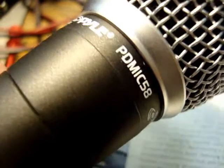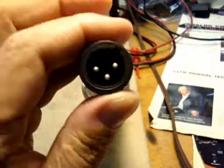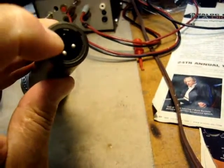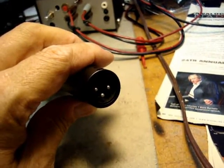This is the Pyle PD-MIC58, and as suspected I looked inside. Inside the connector, which I'll show you in just a second, it has an XLR which should be balanced — you would normally think — but again it's wired as unbalanced.